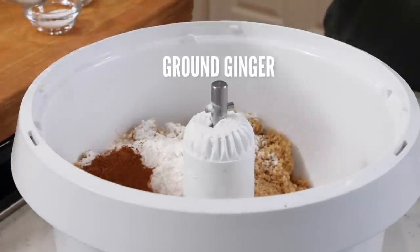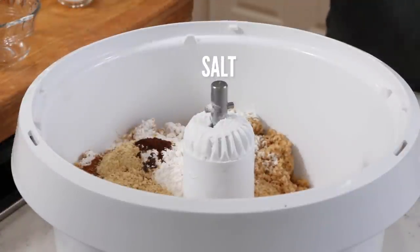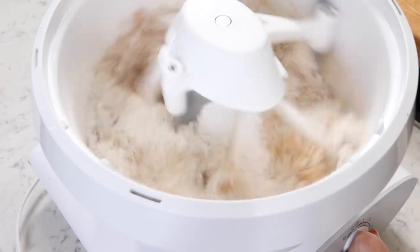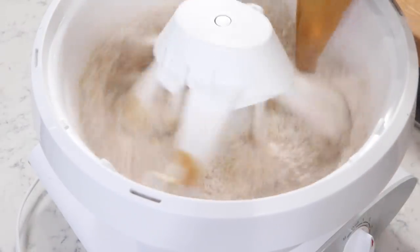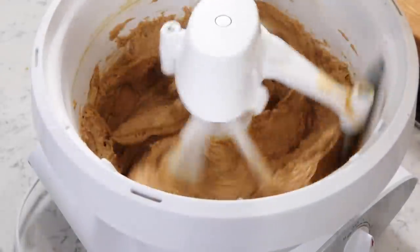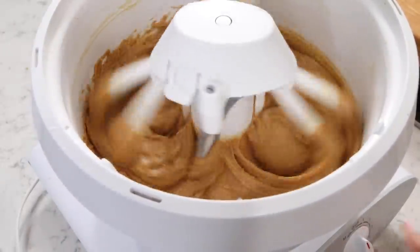Into my flour and brown sugar, I'm gonna be adding in my cinnamon, ginger, little cloves, salt, and baking soda. Then we're gonna go ahead and add in those liquid ingredients while mixing on low until everything comes together. Mix for about 10 to 15 seconds, just until a smooth batter forms, and that's it. Super simple.